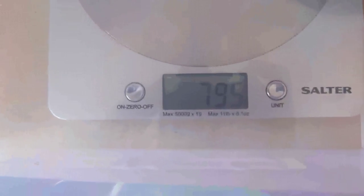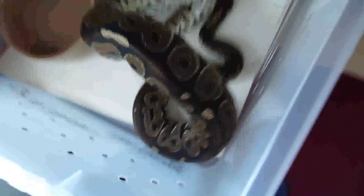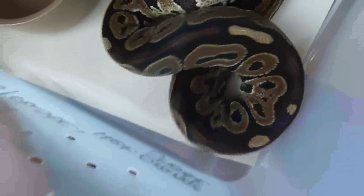This is our black pastel het ghost, and he is 795 grams, getting quite nice and big now. As soon as he hits about 1000 grams, we won't worry about putting any more weight on him, because we like our males to be about 1000 to 1500. On the Mojave, we're trying to put the pounds on, so when him and the big female start breeding, he doesn't get crushed.